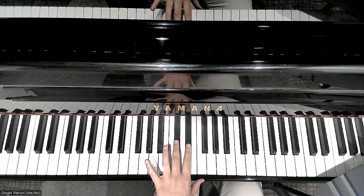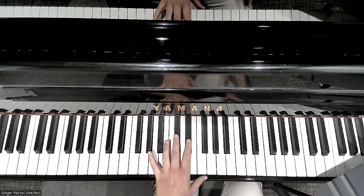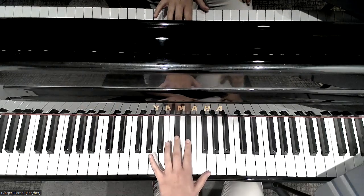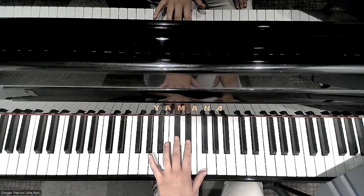All right, let's try it once first, just saying the finger numbers. Starting with finger two. Ready, set, here we go.